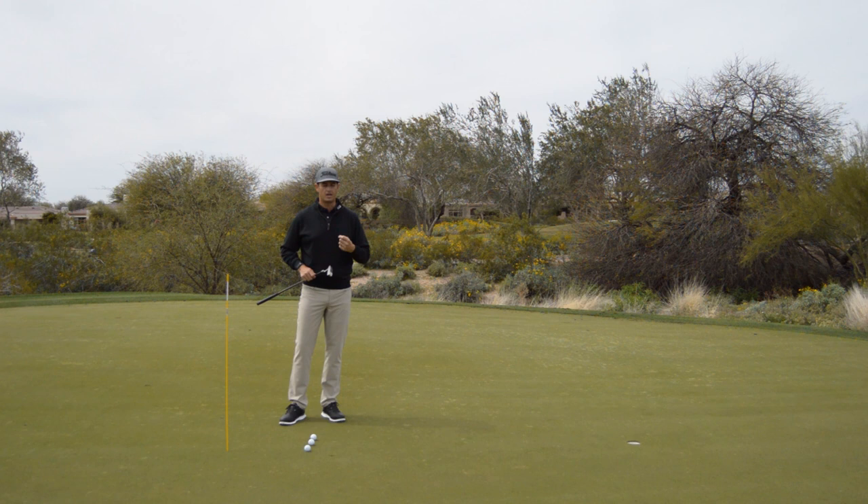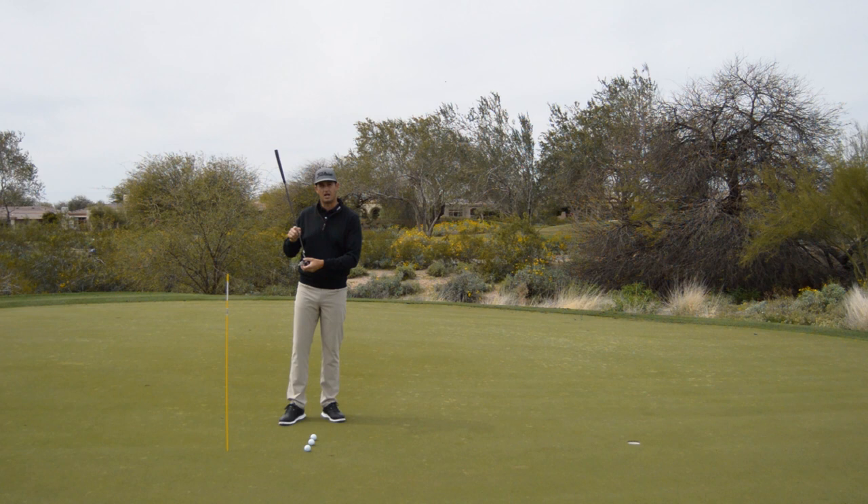Hey guys, John Costas here to help you strike your putts more solidly. As we know, to make a putt, you've got to match up a read with a speed. But speed is dependent on contact north to south on the putter face. Most of my players are pretty good at reading a green. They're not as good at striking it solidly and consistently so they can have an expectation of the ball speed coming off the face of the putter.